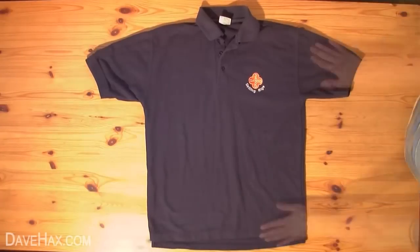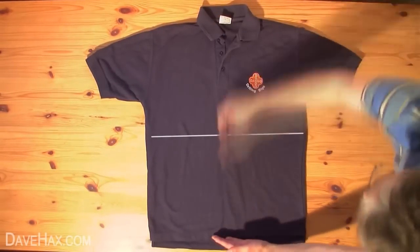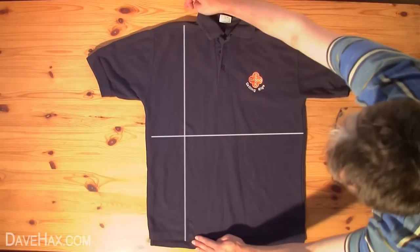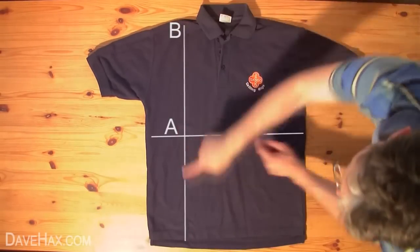Then we need to draw an imaginary line halfway between the top and the bottom of the shirt, roughly here, and another one halfway between the centre line of the shirt and the outside edge, about here. We'll call the point where the lines cross A, the top point B and the bottom point C.